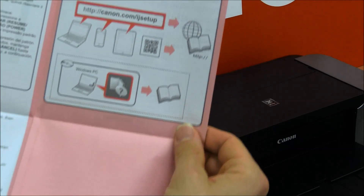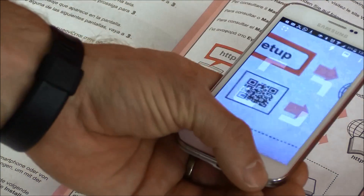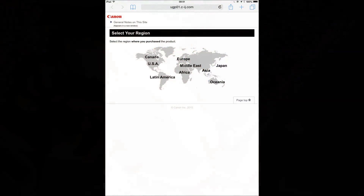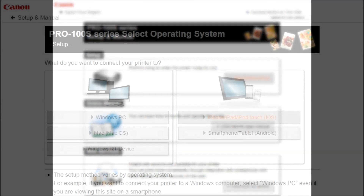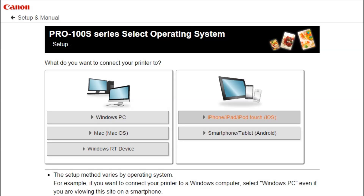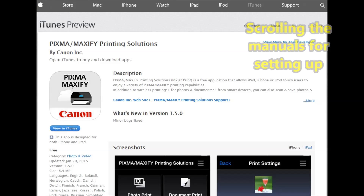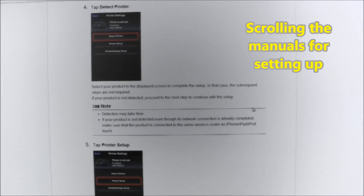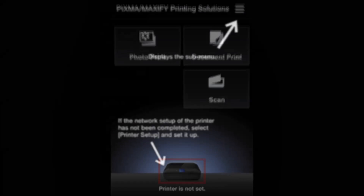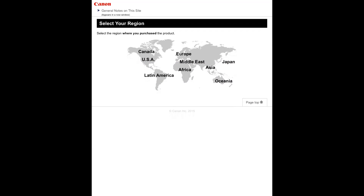The following instructions for non-PC setup you will find in the product box. They refer to the web manuals. In the web manuals you need to follow the steps to set up your Pixma Pro. After downloading the Pixma Printing Solutions app, you can scroll down the web manuals and find the steps to follow. After following the setup procedure described in the web manuals, you come to the start of the web manuals again.